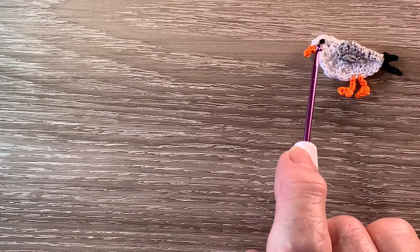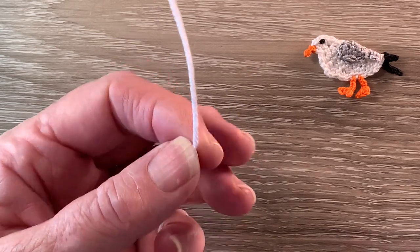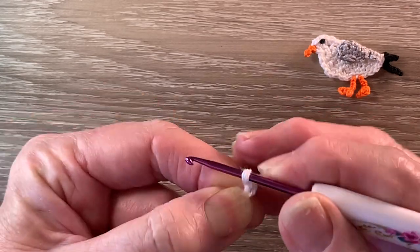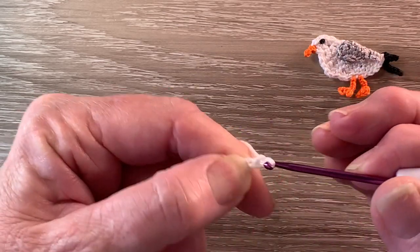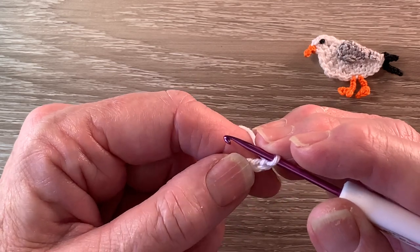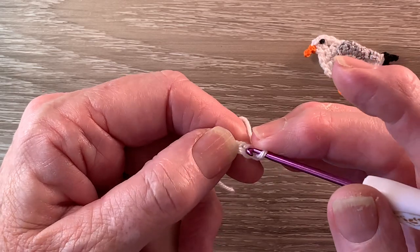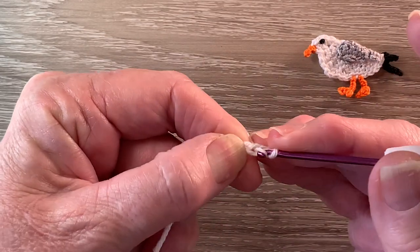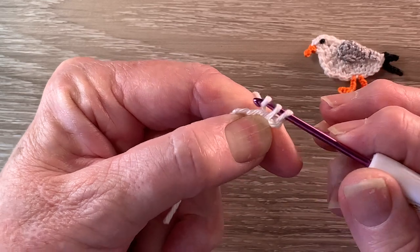Now we'll start on the head and work down the body. I've got my 106 the snow white and we start with 4 chain. For row 1 we work 1 single crochet in the 2nd chain from the hook. A single crochet is a double crochet using UK terms. For a single crochet we put the hook into the stitch, bring through a loop, yarn around the hook and put the yarn through both loops.